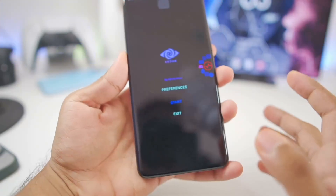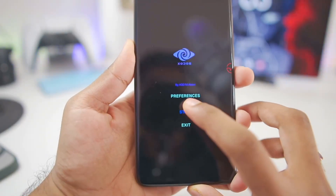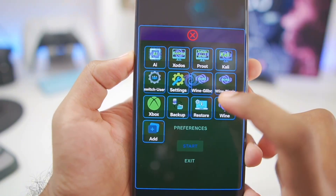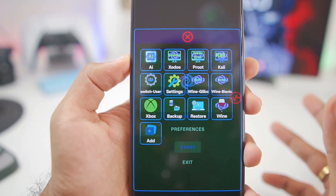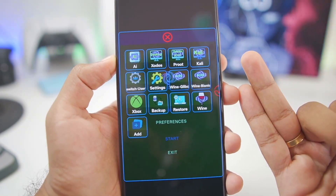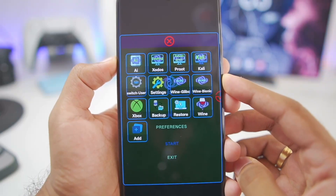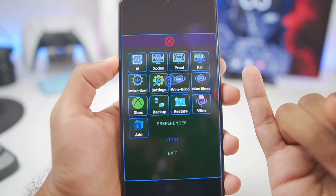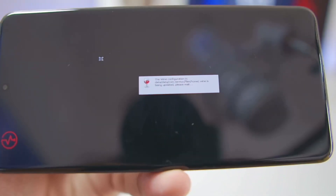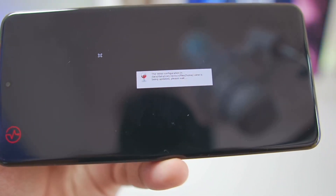We'll close this emulator and reopen it because we want to boot the Wine-based Windows emulator inside Zodos. Tap on the start button and then select Wine Bionic. If you want to use Wine Glibc, that's pretty amazing as well — it only has Mesa Turnip Adreno driver and Virgil drivers. But if you want a universal Windows emulator for Android that works even on Mali GPU devices, go with Wine Bionic. After a few seconds you'll see a prompt saying Wine is currently being configured, so wait until this process is completed.